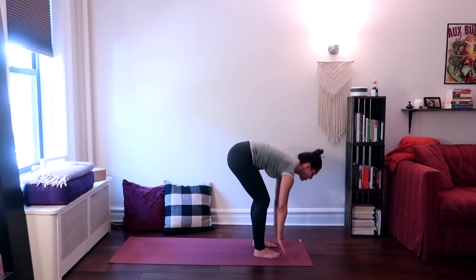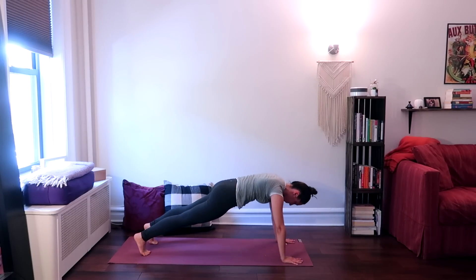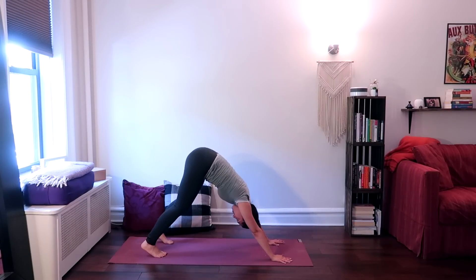Exhale, plant your palms flat onto the floor, step back one foot at a time into a plank. Hold your plank firmly, and then on your next exhale release your hips up and back into downward facing dog.